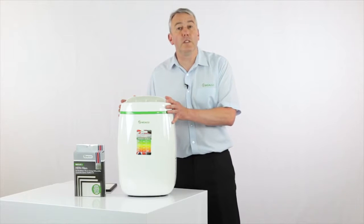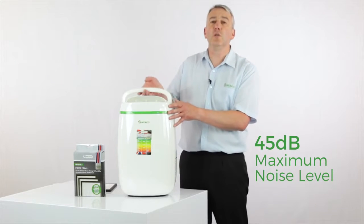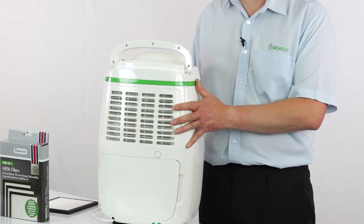In terms of living with this dehumidifier, it really is very simple. All you've got to do is keep the filter clean — give this a hoover at least once every two weeks.